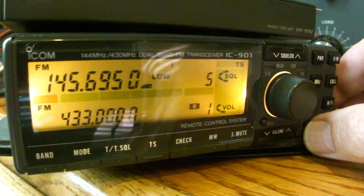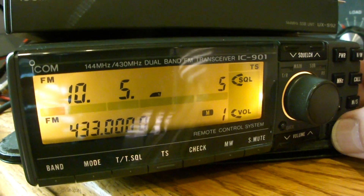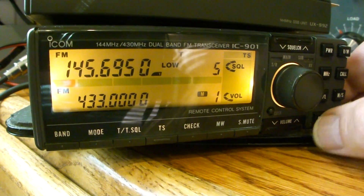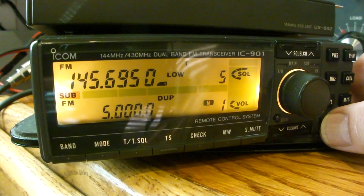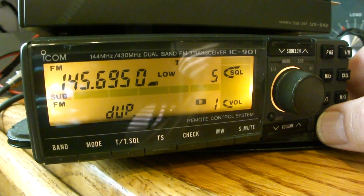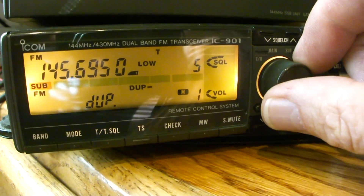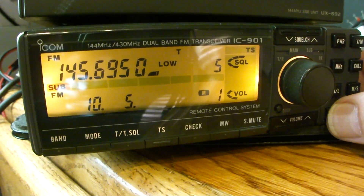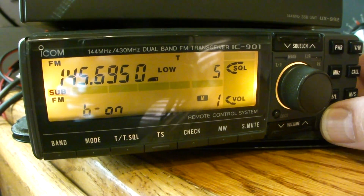Okay, Serge, what am I doing wrong? There's the menu for VHF. I go down to sub. Down on the sub band, there's duplex — plus or minus — and it toggles through. There's the offset, 5 MHz.